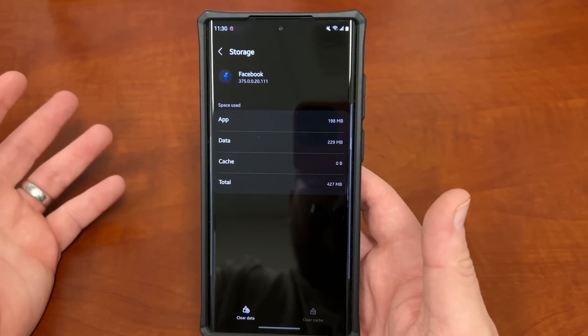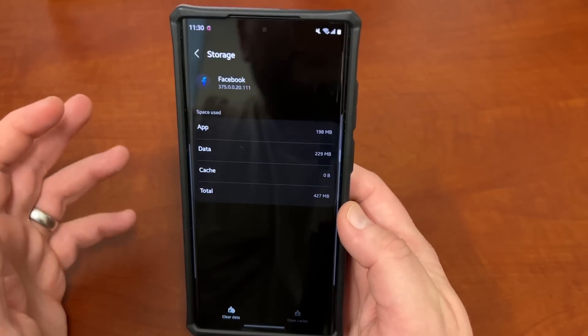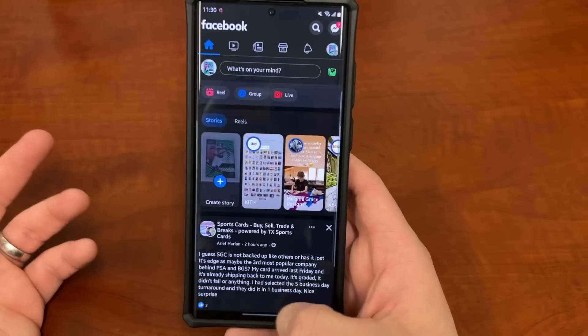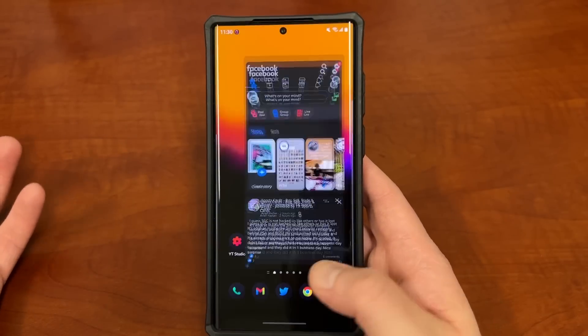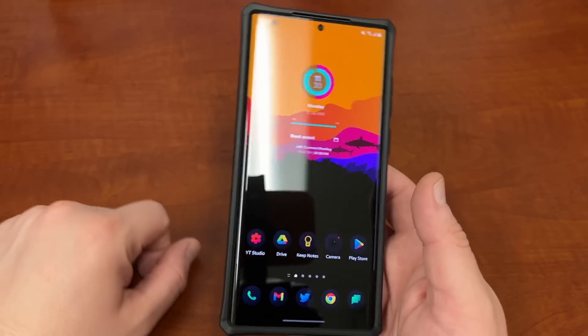This won't clear out your account or anything — that's what happens if you hit the Clear Data button, which you don't want to do. If you clear data, it's going to get rid of your Facebook account login. You can see my Facebook account is still there after clearing cache, so I don't have to sign back in.